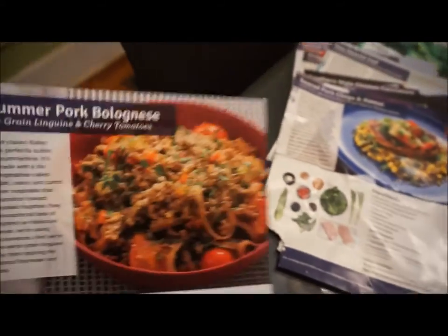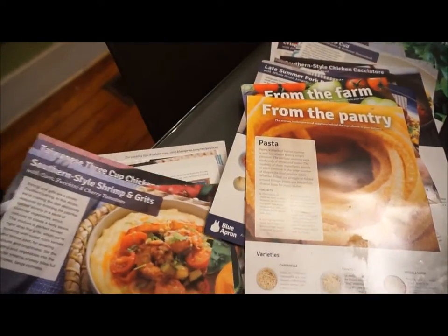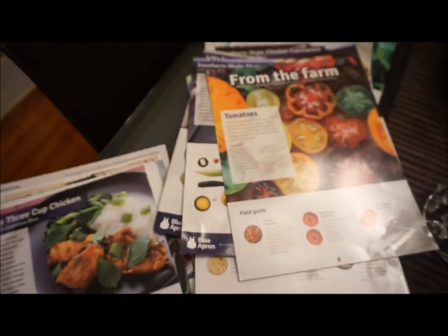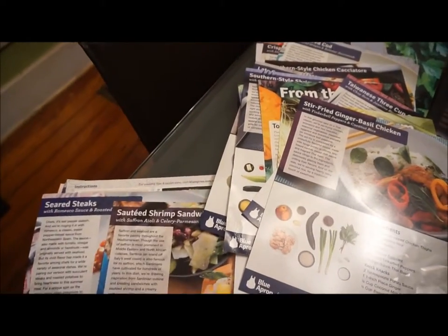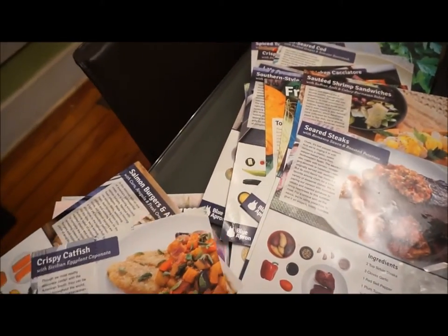Cancellation is extremely easy — you just email cancellations at blueapron.com and you can cancel. You can come back if you need to; I haven't stopped it yet. I have not had anything I don't like, though I've learned not to add a lot of the vinegars to things because it makes it a little too vinegary for me. I've actually lost a total of 17 pounds following this paired with MyFitnessPal. All you have to do is type in the name of the recipe followed by Blue Apron and it comes up — add it to MyFitnessPal. It's an excellent way to watch what you're eating.